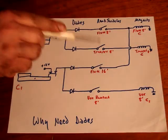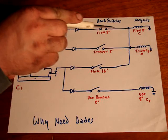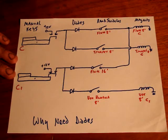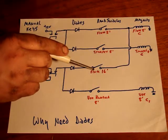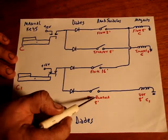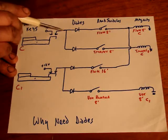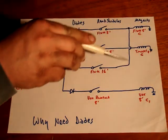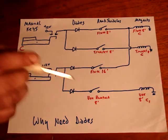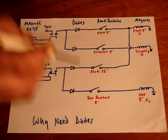Now if there was no diode in here and this switch was on, when you played this note on this manual you'd get flute 8 and it's going to go back through this. Because with no diode, the power would go right straight through and play the trumpet as well, because this one would be closed, this one would be closed, this one would be closed. Same thing in reverse: if this note had Vox Humana turned on and flute 16 turned on, and you played flute 8 with no diodes, the power would play flute 8 and also play Vox Humana, which you may not want on that particular key. So the reason you put diodes in is so no power can back-feed.